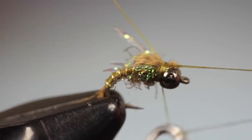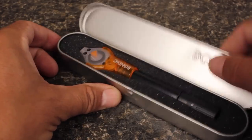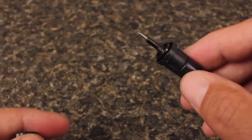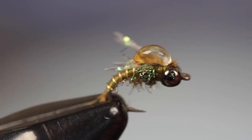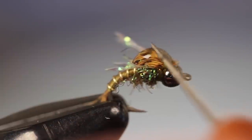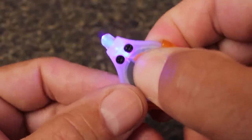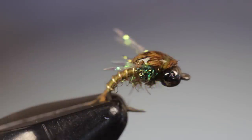Do a four or five turn whip finish and snip your tying thread free. To enhance the wing case, I'm going to use a new product called Bondic that's cured with UV light — having everything in one neat little package is really handy. Apply a single drop over top of the mallard fibers; it should sink down into them and the thread wraps just a little. Use your bodkin to coax the material out to the top of the bead. Once you're satisfied with how it looks, use the built-in UV torch to cure and harden the material — three or four seconds are all that's needed.